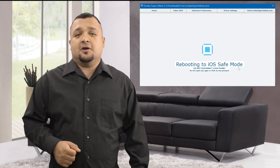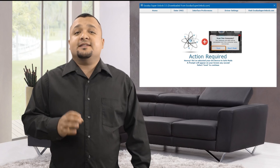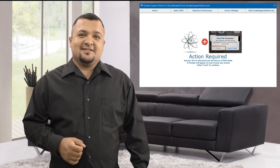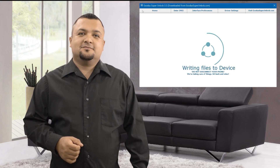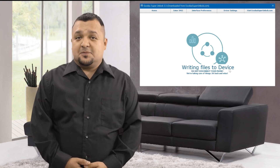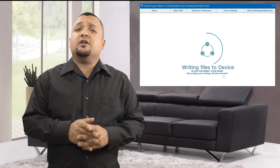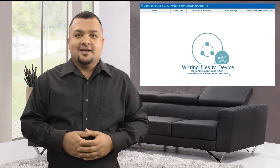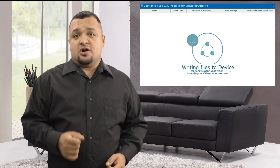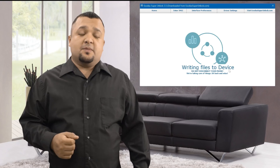My iPhone finally turned back on. All that's required now is tapping on Trust on your iPhone's screen to initiate the unlocking process. After tapping Trust on your iPhone, you'll see that Exodus Super Unlock is now configuring the changes to your device's system. Careful though, if you disconnect your iPhone now, you will end up with a brick. Make sure it's connected properly to your computer and if you're using a laptop, that it is charged. I suggest you just leave your computer do its thing until it's done to avoid any complications.